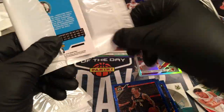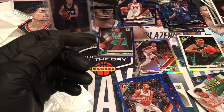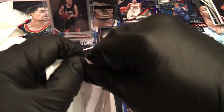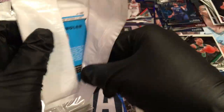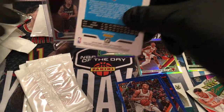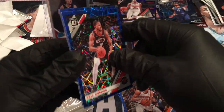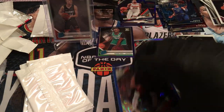We got a few rated rookies in these. Oh, Romeo Langford — nice! Kevin Knox, Justice Winslow. Celtic rated rookie action for me. Ugh, Dylan — I can't get lucky on this. I can't get a Zion. I've seen so many clowns get Zion on their breaks on these little bonus packs and I can't get yours. Get a break, get a job!